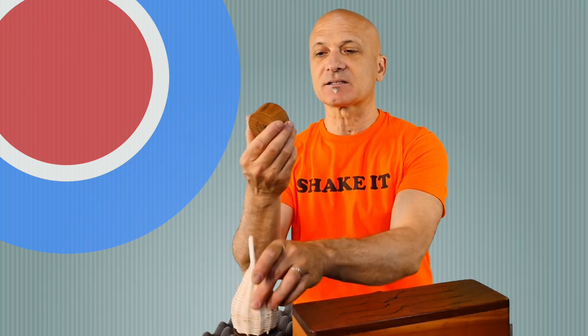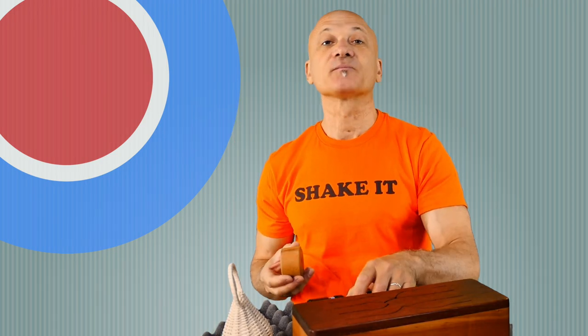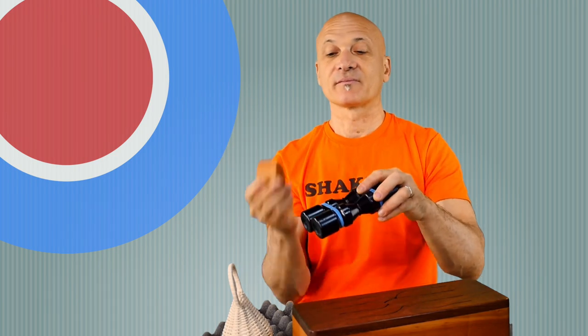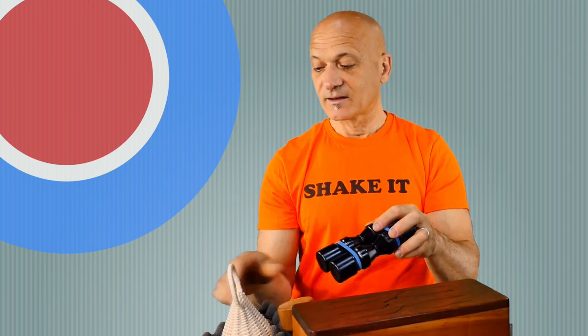Let me try it with this shaker. This is a wooden shaker and it's round, obviously. So that's something you're just going to have to practice — find the feeling. It depends on the type of shaker you're using: the size, the weight, all that stuff.